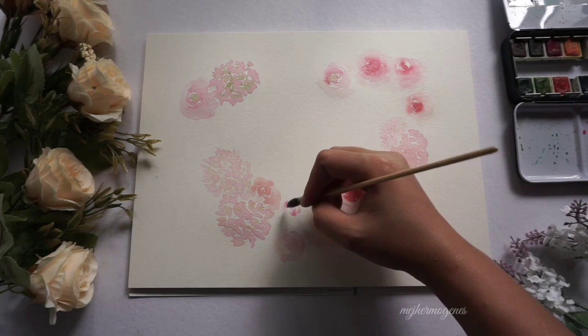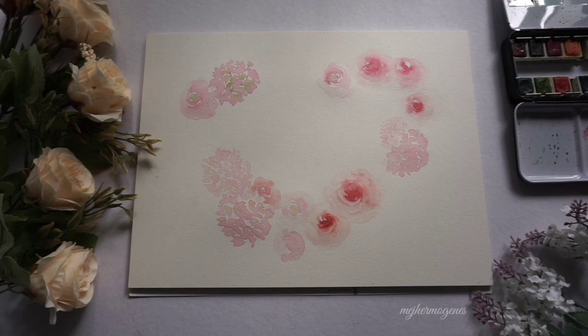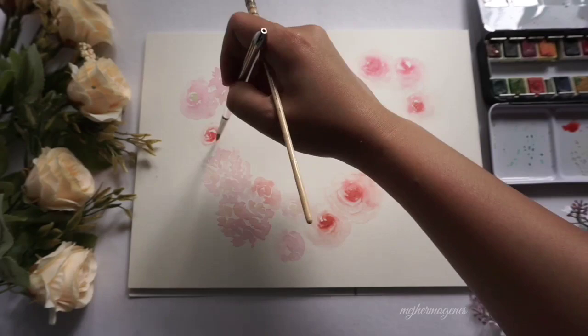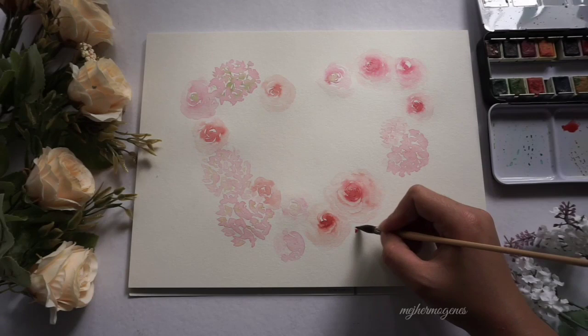Now that I have a pattern for the heart shape, I'm just filling the gaps in between the flowers. I am not trying to perfect the flowers — for me, the looser they are, the better.